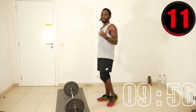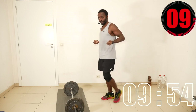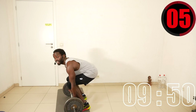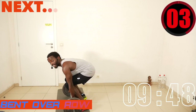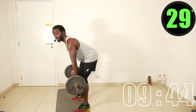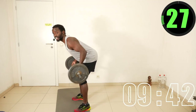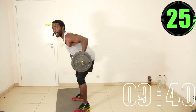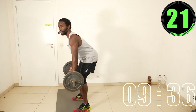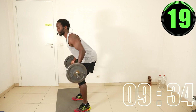Next exercise, we immediately go to bent-over row. Bend the knees, curl your fingers from under the bar, bend forward as if you're going to do the deadlift, and stay there. Each rep, pull the bar until it touches your belly button — nice and tight.